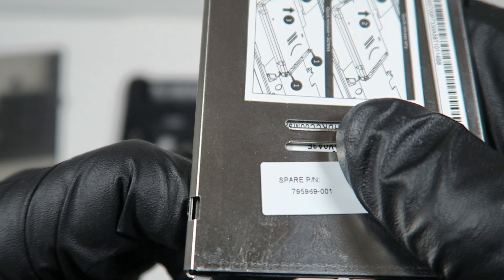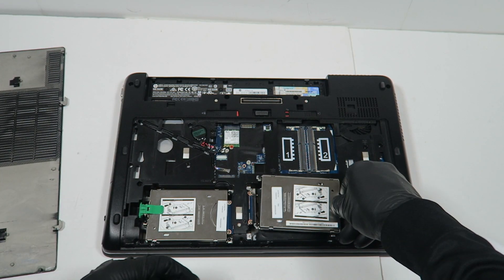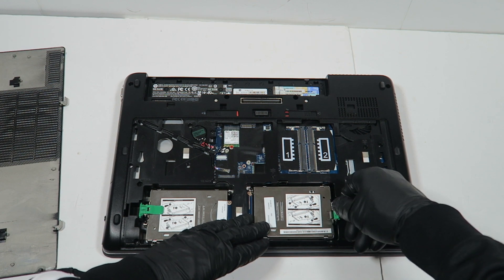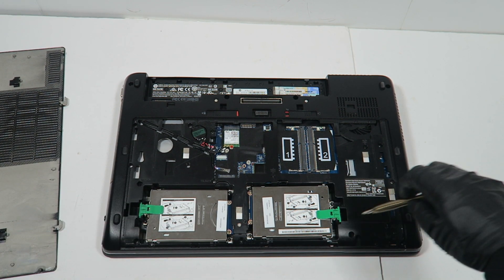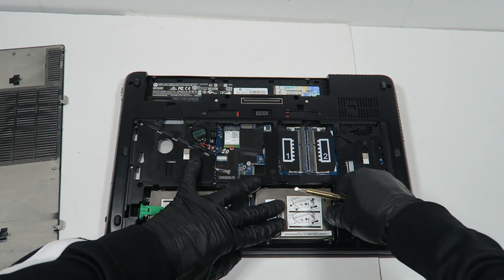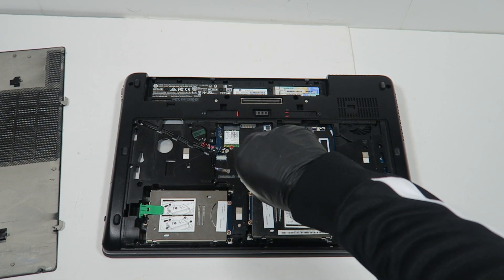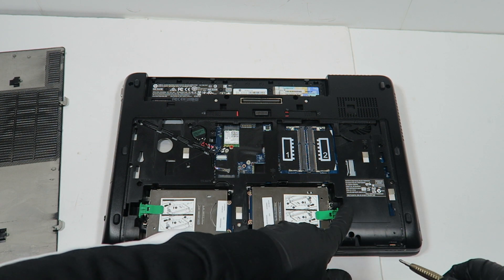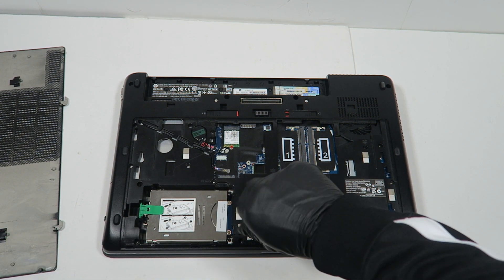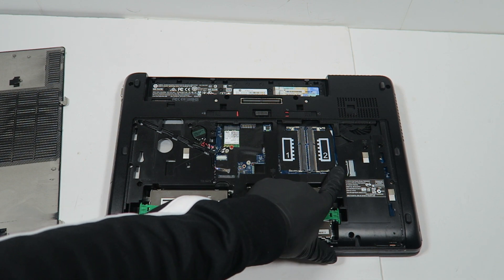The spare part number is 759, so it's a different number than the one on the left side. There are two screws on the left and one on the right. They look the same but they're different part numbers. The last part is I'm going to upgrade the memory.